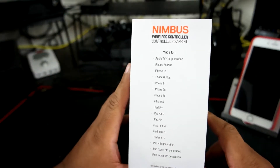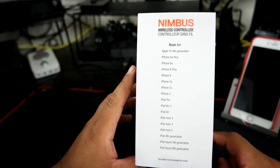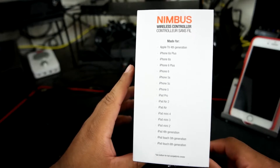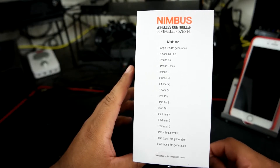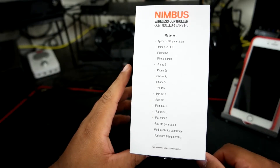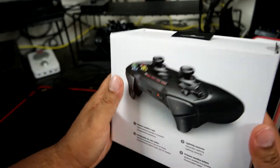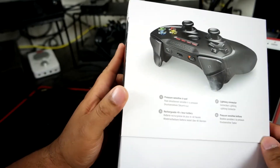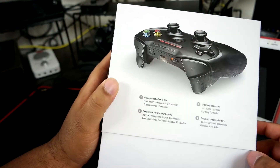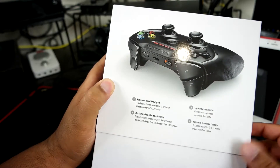Over here they have all the devices you can use it with: Apple TV fourth generation, iPhone 6s Plus, 6s, 6 Plus, 6, 5s, 5c, 5, iPad Pro, iPad Air 2, iPad Air, iPad mini 4, 3, and 2, iPad 4th generation, iPod touch 5th generation, and iPod 6th generation. It comes with a pressure-sensitive d-pad, a lightning connector so you can charge it while you're playing, a rechargeable 40-plus hour battery, and pressure-sensitive buttons.